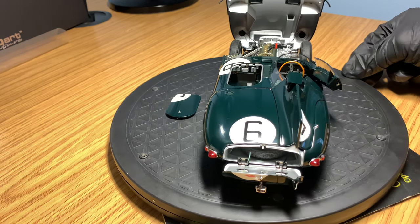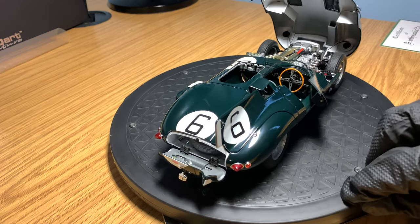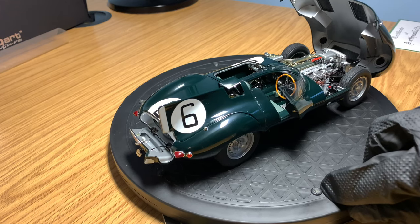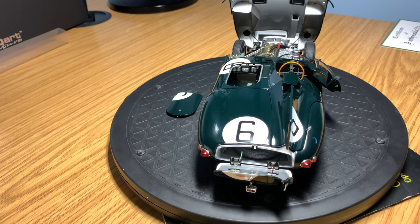This is an AutoArt Signature Model, so it comes with the Certificate of Authenticity. I like to display the certificates behind the models in the cabinet, so it's always a nice touch that AutoArt Signature Models come with the certificate. It also comes with a booklet on how the model was made and how many parts it took - on the D-Type it's got around 400 separate metal and plastic parts. It's a fully opening die-cast model. I've left everything open to start off with, so I'll be doing a full review on the interior first, then close everything up and review the exterior.